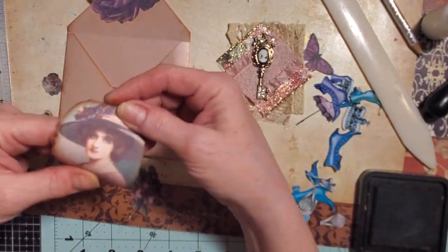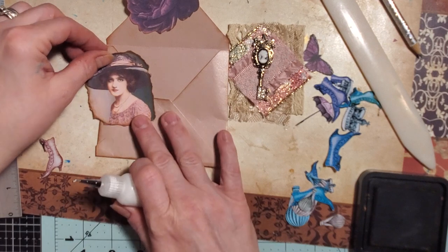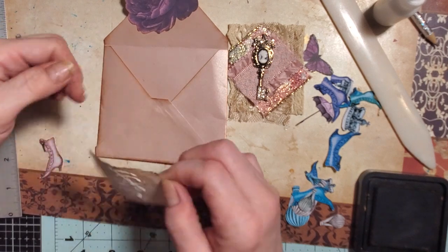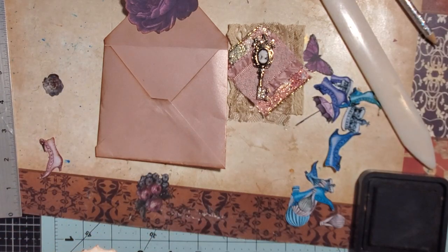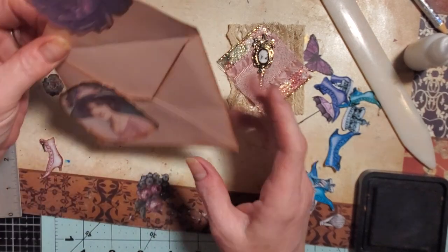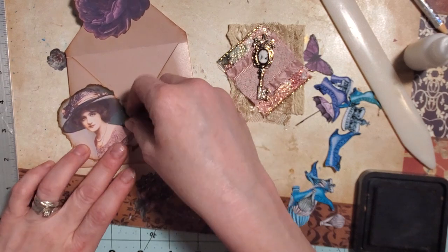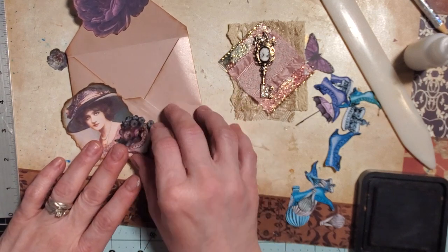I saw the funniest post yesterday. One of the ladies in one of my groups was like, I am not going to make a resolution to be a neater crafter this year — I am a crafter, I'm not going to apologize for the messiness, it just shows that I'm enjoying my art. And she said, anybody who agrees, post an unedited picture of your craft area. Oh my goodness, you guys, there were some really cool pictures. Some people out there have an awesome crafting area — I was so jelly on some of them. These ladies have got some space!